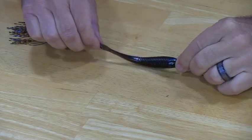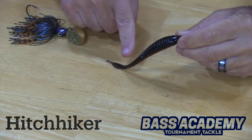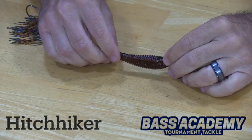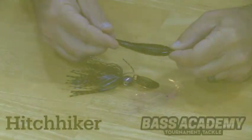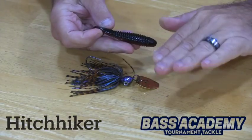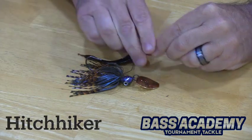The Bass Academy Hitchhiker can be rigged vertical or horizontal — the action of the tail remains the same. When rigged vertical, it keeps the bladed jig deeper in the water column. When rigged horizontal, it keeps it shallower and allows it to ride over lay downs much easier without the bladed jig rolling over.